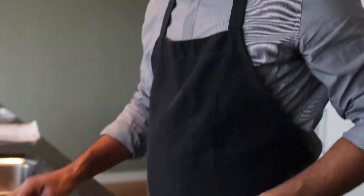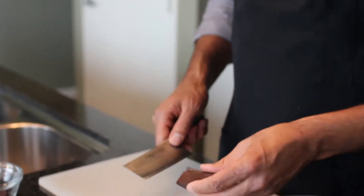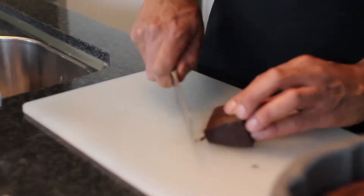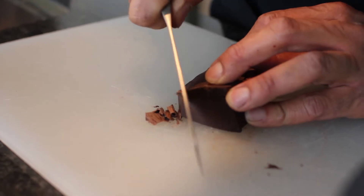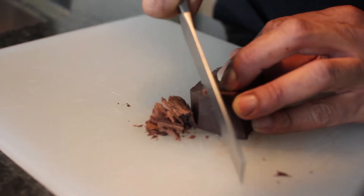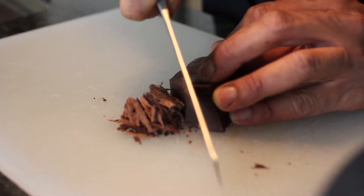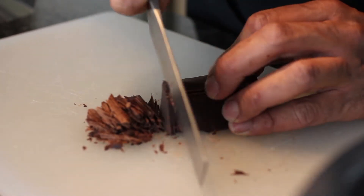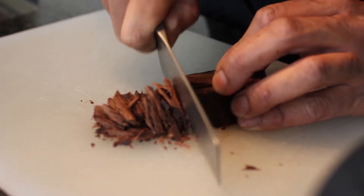While the cake is cooling, we're going to work on the garnish. I'm going to grab some chocolate and a knife. I've grabbed a block of bittersweet chocolate, and I'm just going to take the knife and make shavings to go on top — you'll see how it looks towards the end. I'm just taking my time with this wonderfully sharp Calphalon knife.